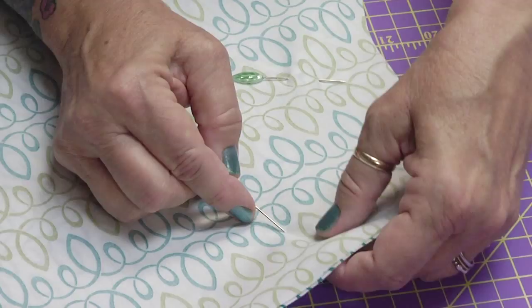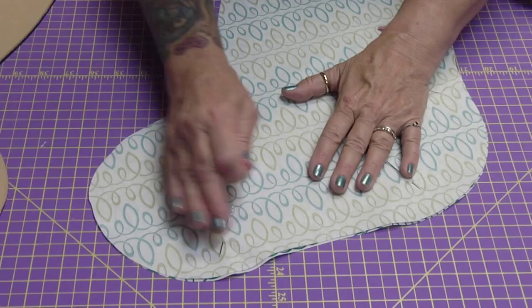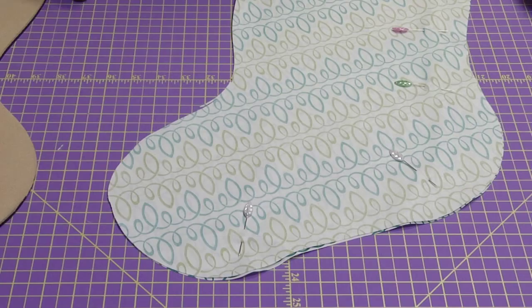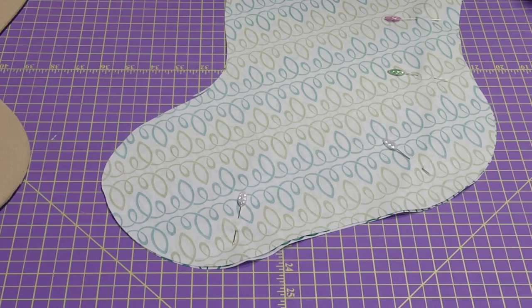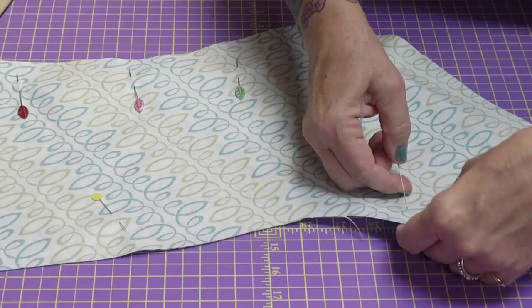I wish my sewing machine could do reverse sewing — where it just takes the stitches back out again. I had a machine once that would tell me when my bobbin thread was low, but I lost that one in a flood. How many times have you sewed something, gotten five feet away and realized your bobbin thread was out? That was last night, actually.